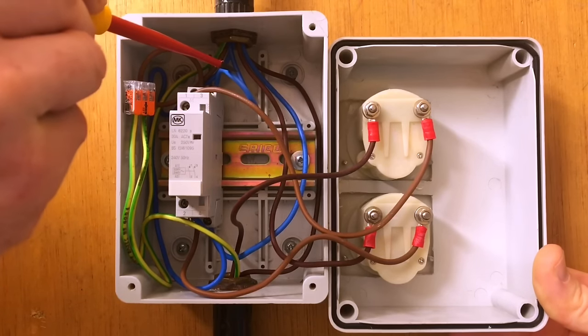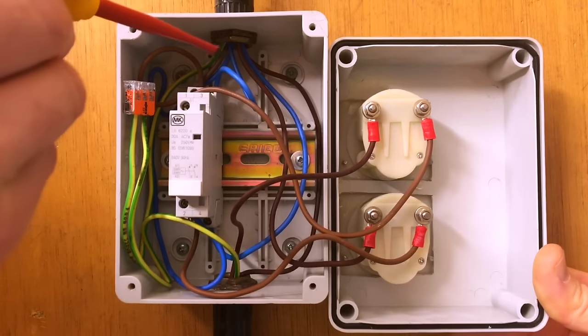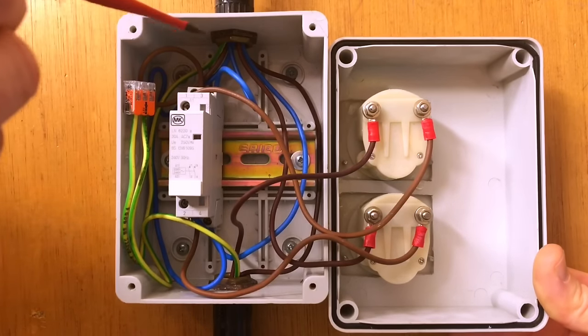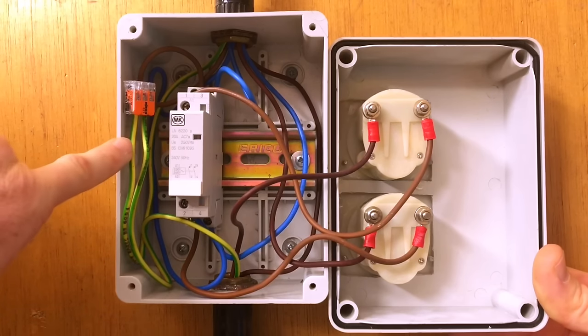As you can see, we've also brought a neutral through the contactor. This is something you may or may not do depending on the installation, but for this installation because we've got a two-pole contactor we have taken the neutral through as well. Obviously we also have our CPCs going to all of the exposed conductive parts.